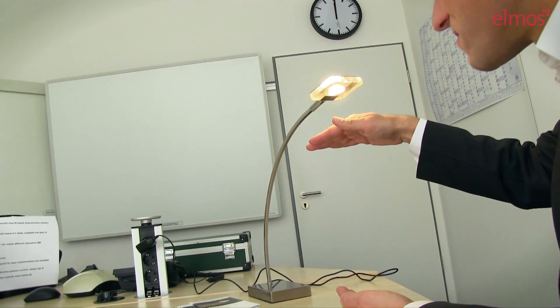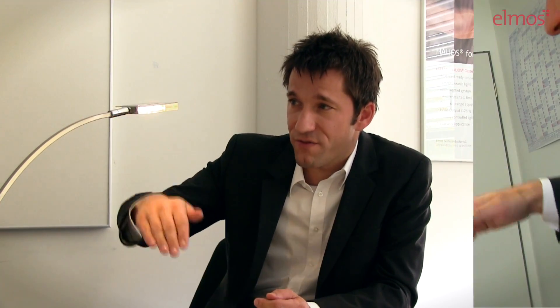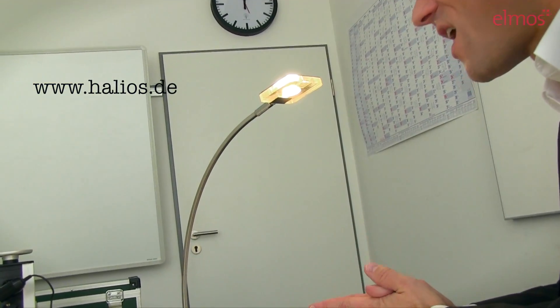Additionally, the gestures implemented in the IC allow you to control the lamp with a dim functionality. When I switch on the lamp, I go in with my hand and wait for some milliseconds. I get feedback like a little flash, then I can dim it very easily and very fast. I decide on a dim level, wait less than a second, and my dim level is locked. Additional information about Helios can be found online at www.halios.de.